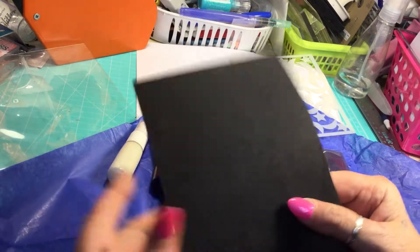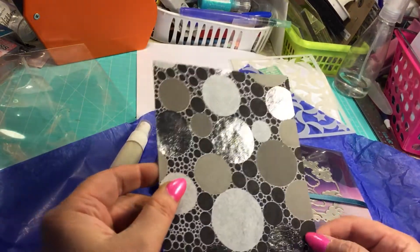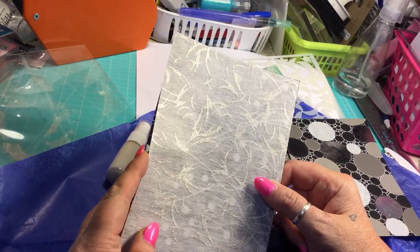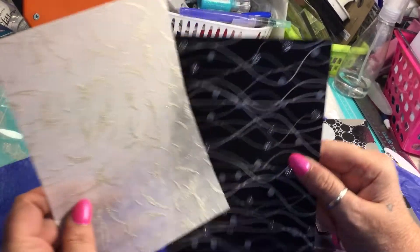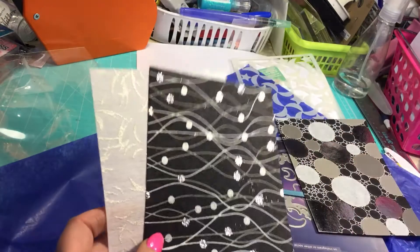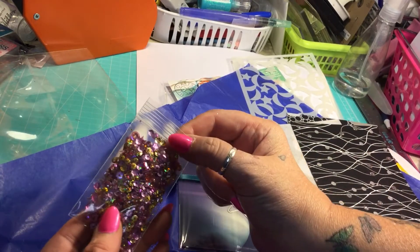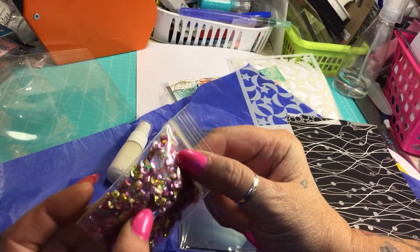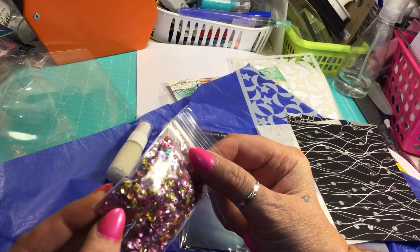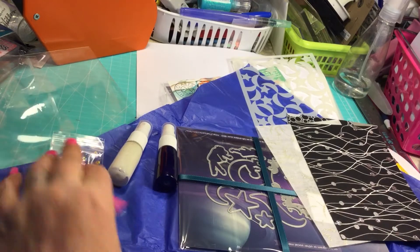This is so cool. It's different — it's totally different, this paper is. I don't know how to describe it. Isn't that beautiful? Oh, my goodness. I love this. I don't know what we're getting on the stamps, but I absolutely love this, you guys. And look at the sequins — how pretty. And there's little stars in there. That is awesome. That's very, very, very cool.